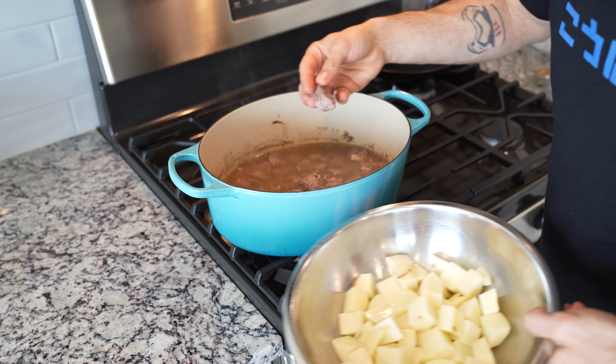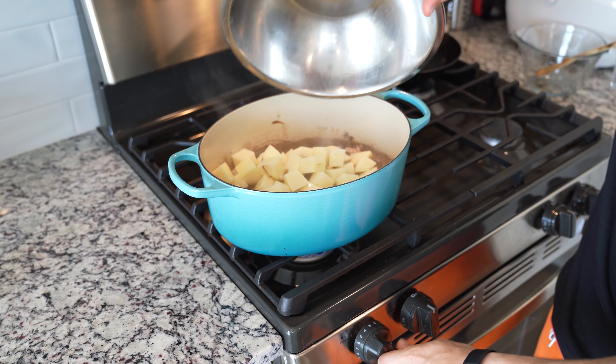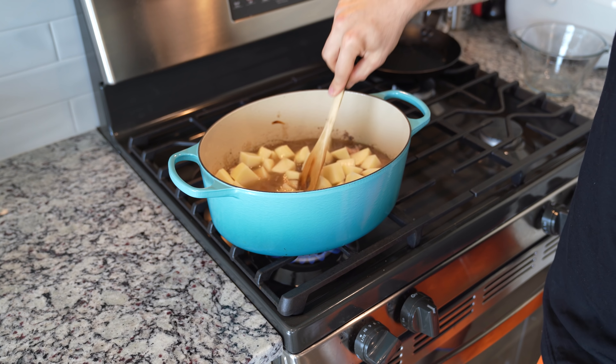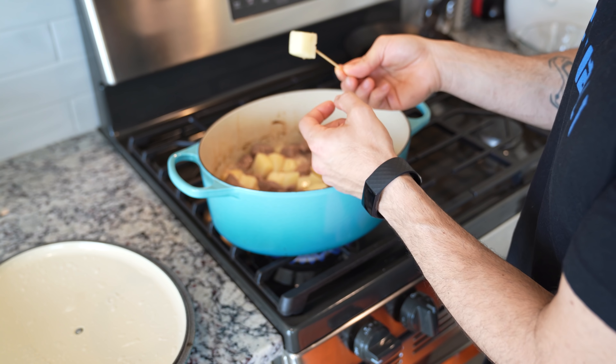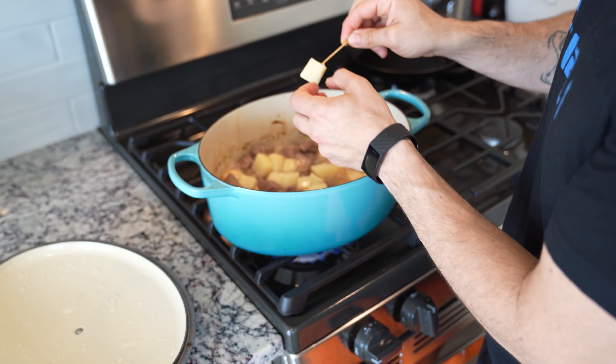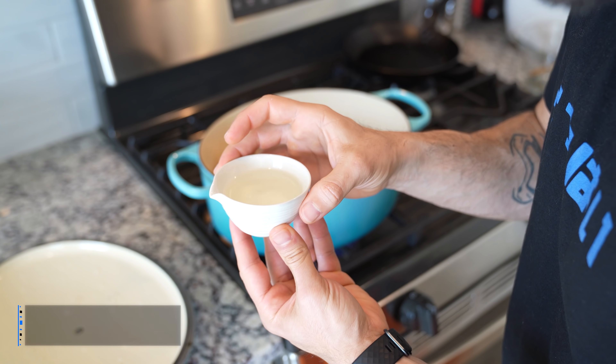The best way to test this is just by pulling a piece out and trying it, and if it's tender, you're ready to go. Now, place all of your potatoes directly into that beef. Make sure they're fully submerged, bring this up to a boil, and cook those potatoes. This is also going to evaporate a lot of that liquid, which is what you're looking for. If you feel like your potatoes are not done but the liquid is going away, just add a little more liquid.